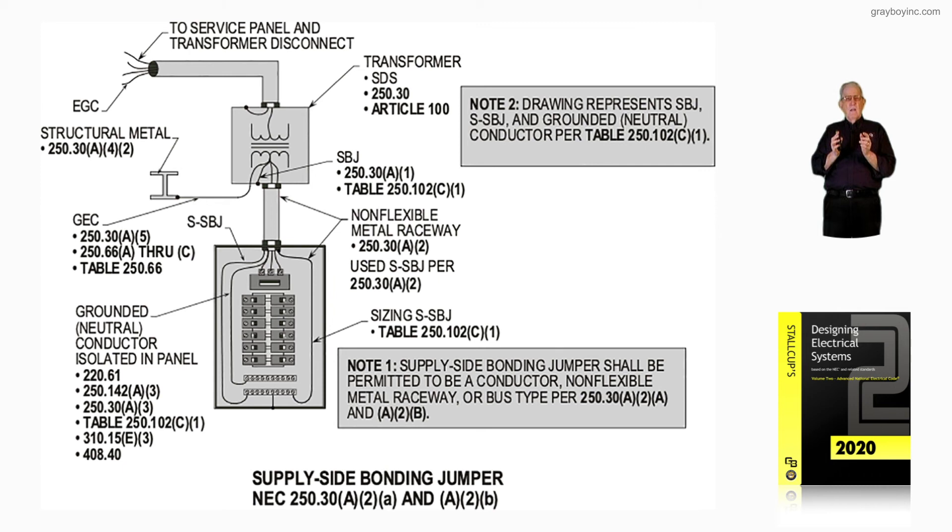If you're out in the field and you have a separately derived system — like in a small commercial building — look at this illustration. You can put these illustrations on your iPhone, call it up, turn it around, increase the size, and focus in on one area, like the grounded neutral conductor. You can also put it on your computer, purchase the book and read the text along with it. Get your learning from an area that's going to give it to you correctly and give you a lot of information so you know what's really going on in a design or installation.